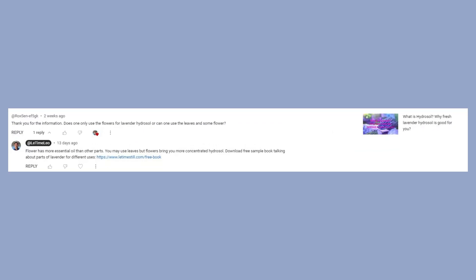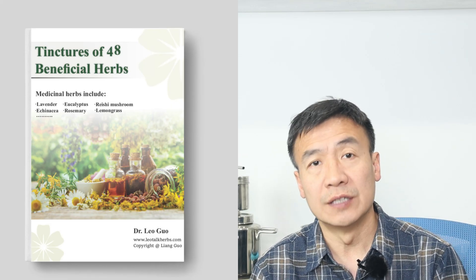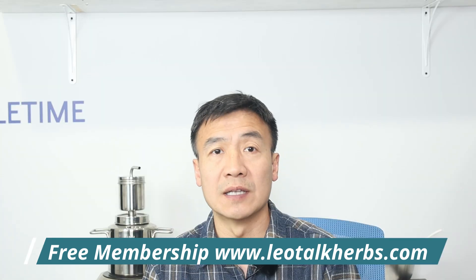The next question is about lavender hydrosol. Because we use the flower, he asked can we use the leaf instead. It's a good question — for different herbs we use different parts. For lavender, we use the buds because the buds contain more essential oil and produce a more concentrated hydrosol compared to using the leaves. If you want a better quality hydrosol, you want to use the right part of the herb. I wrote a book about tinctures covering 48 different beneficial herbs, and one section in each chapter discusses which parts are used for extraction.